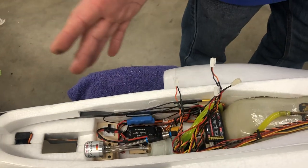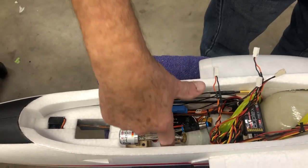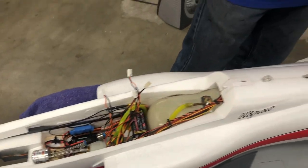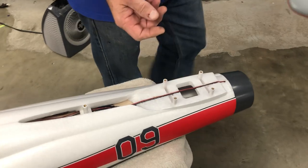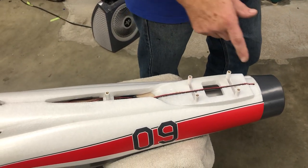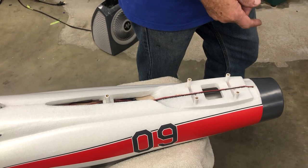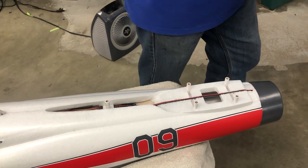The controller is going to go right here — I'll show you on that model over there. Installing the wiring is really no big thing, it's pretty straightforward. You do have to cut the end off to get it to fit through the hole, or make a bigger hole and solder the end back on once you've got it run.